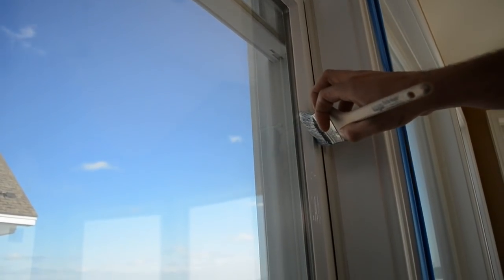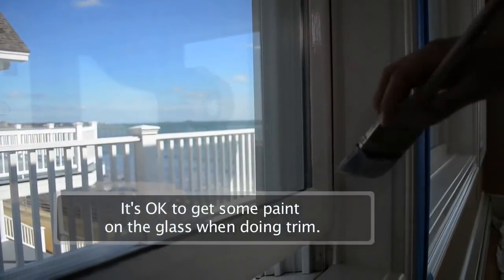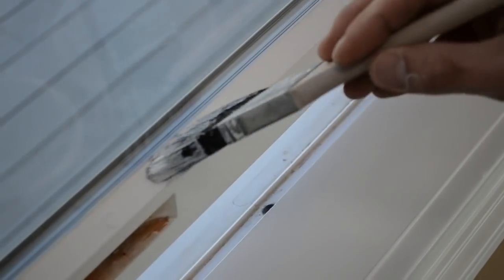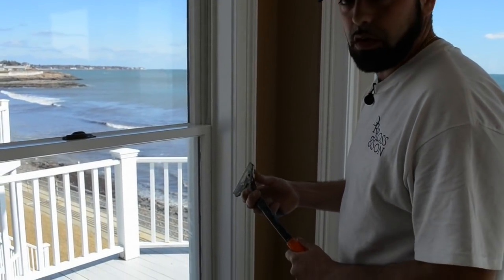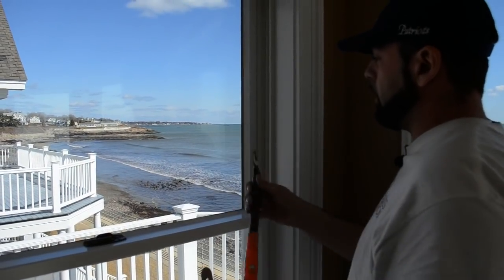When painting trim on windows, don't be scared to get some paint on the glass — it's actually encouraged. Get a little on there to create a vapor barrier. To deal with the extra paint on the glass, you score it with the edge of your razor blade, then grab what we call a zip tool, which is something that holds a razor blade — you can get one at the paint store. Then grab your dust brush and dust it right away for a clean line.